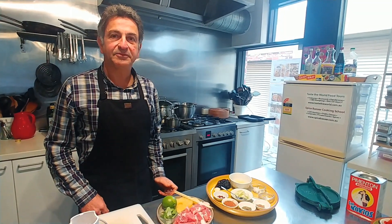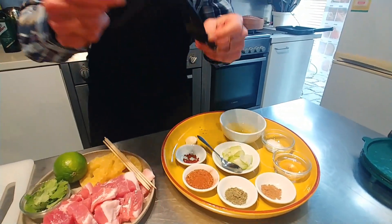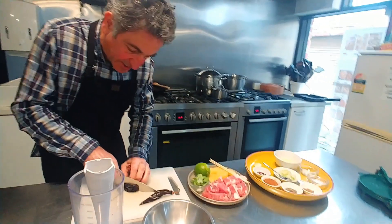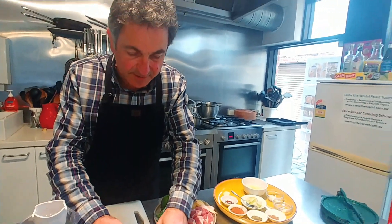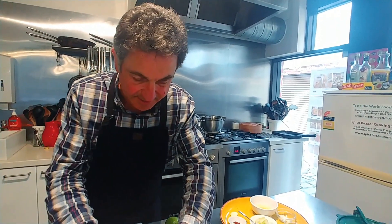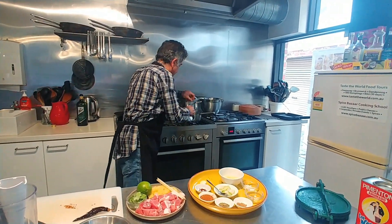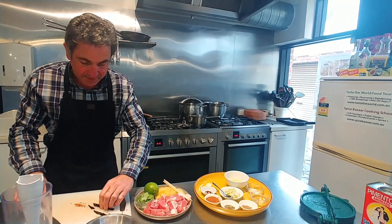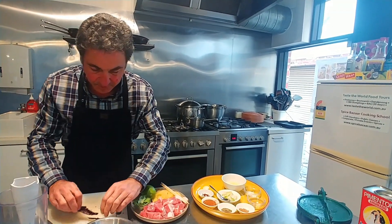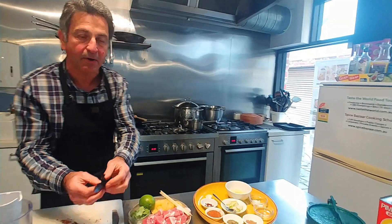We're going to start with the achiote pork dish, and one of the stars of the show are these chilies. These are South American chilies — this one is an ancho chili, which we're going to cut open. The ancho chili has amazing smoky licorice-type flavors. We're also going to use the guajillo chili, which has sweet berry-type flavors, so it complements the ancho, which is mild to medium.